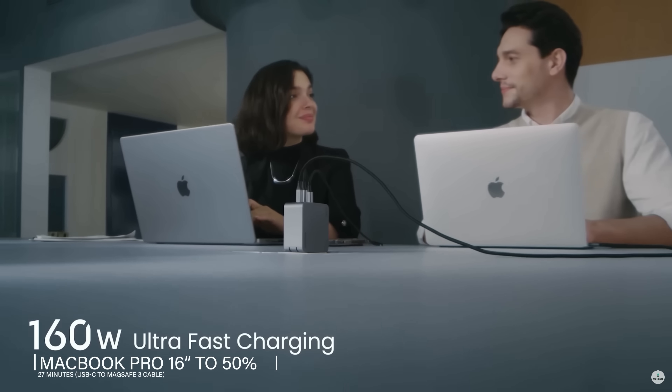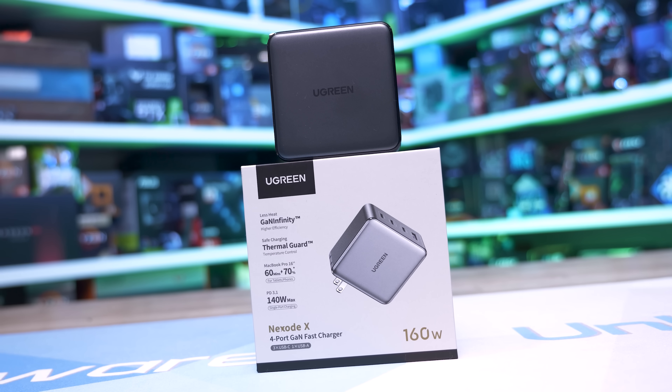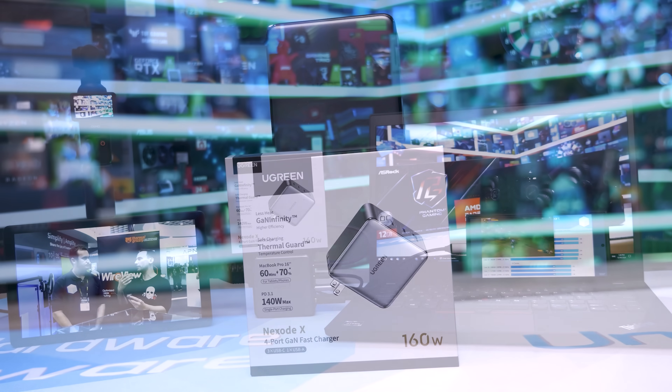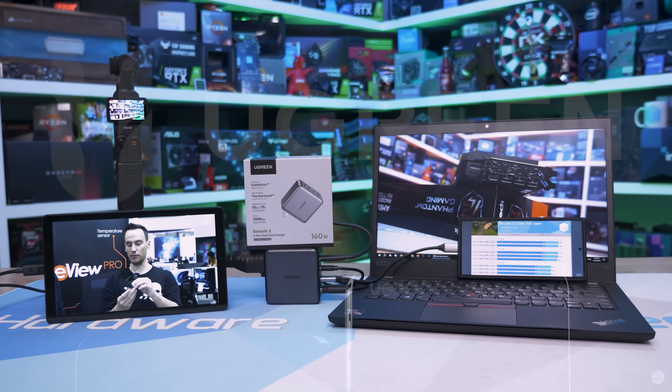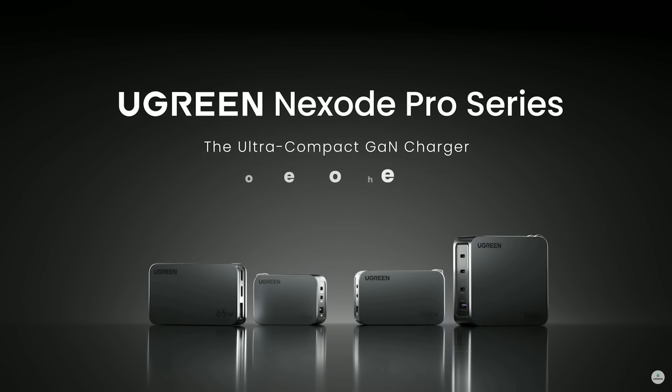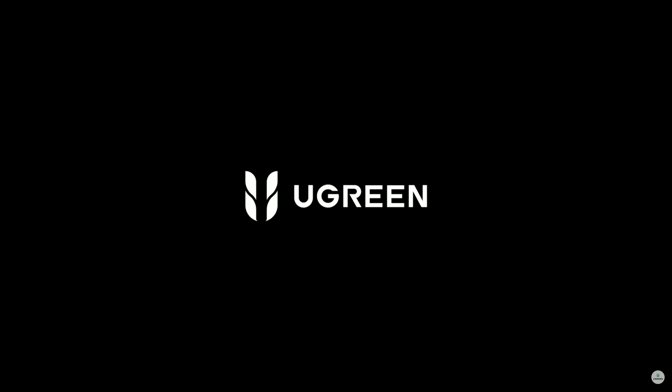It also includes fast charging for MacBooks with the PD 3.1 protocol, allowing a single USB-C port to pump out 140 watts. And with thermal guard protection system 2.0, it protects your devices from short circuit, over voltage, over temperature, and over current. For more information, please check the link in the video description.